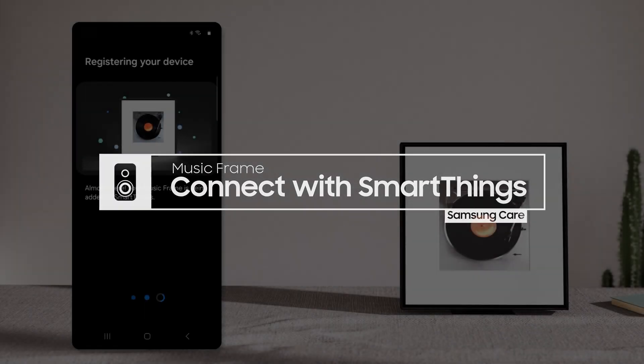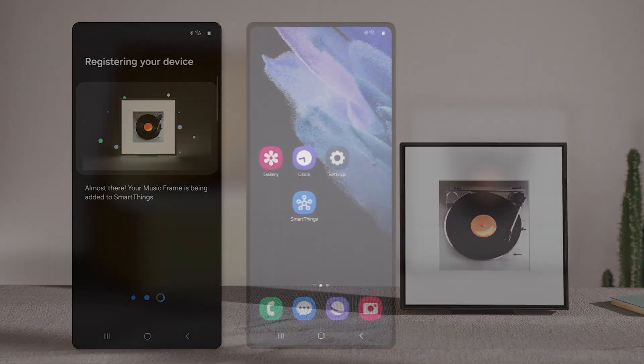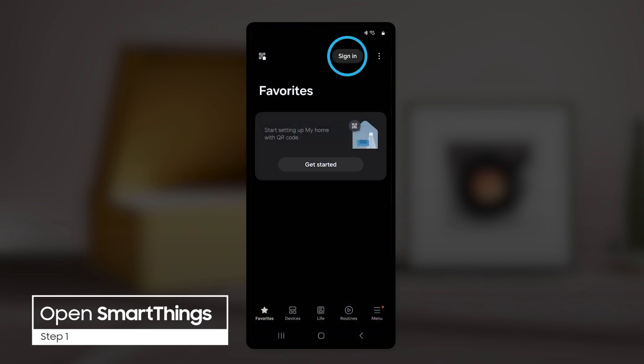Connecting your Music Frame to SmartThings will allow you to integrate it into your Samsung ecosystem. First, launch the SmartThings app. You can log into an existing account or create a new one from this screen.